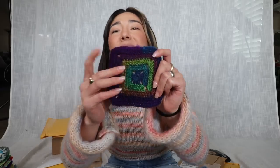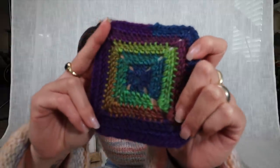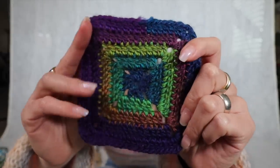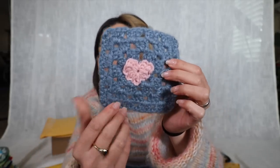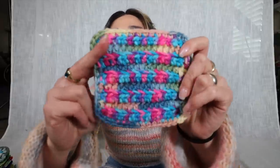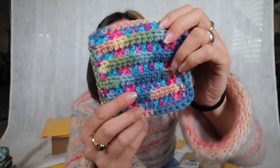This next package is from Ali in Alabama. Her first square has an almost oil slick type of coloring — somewhat shiny and metallic-looking, so cool. The second has a granny stitch pattern with a little pink heart in the center — I'm such a sucker for patches where you guys put tiny designs in the very center. Last but not least, a patch with a super fluorescent coloring — the crochet stitches are clearly visible, could be used either way.